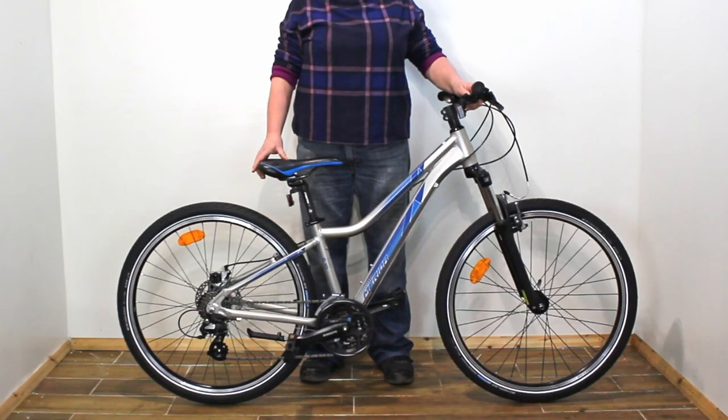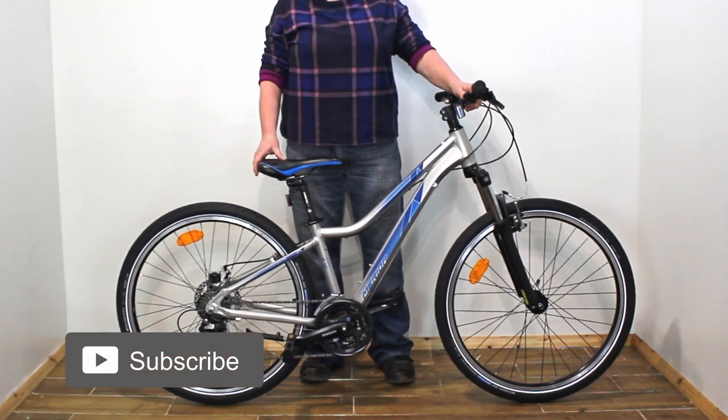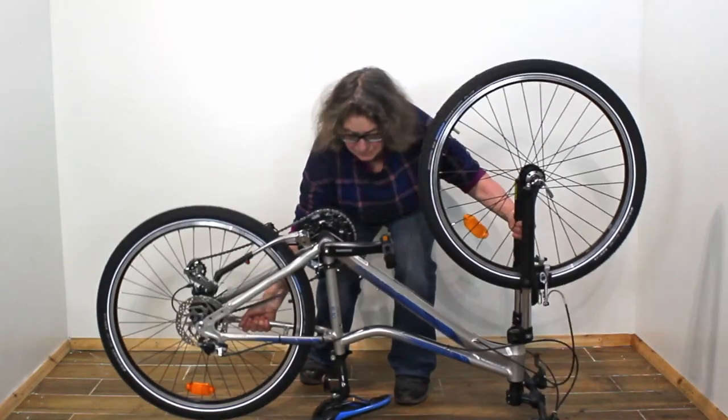Now turn the bike over. Stand on the left hand side of the bike to avoid getting too much oil on you. Grasp the bike under the brake calipers and turn it over in one move.